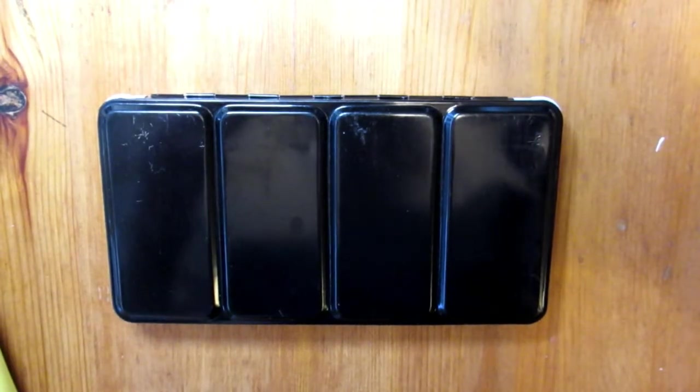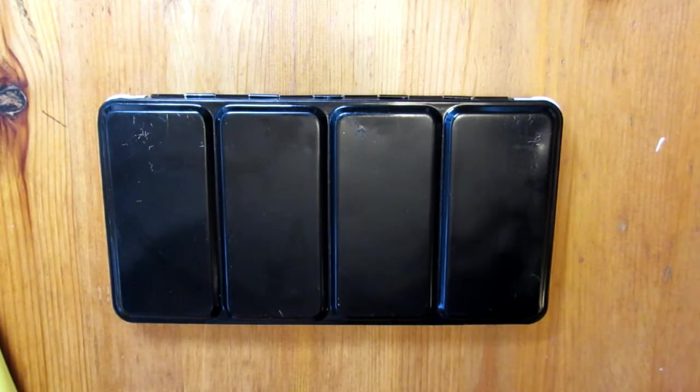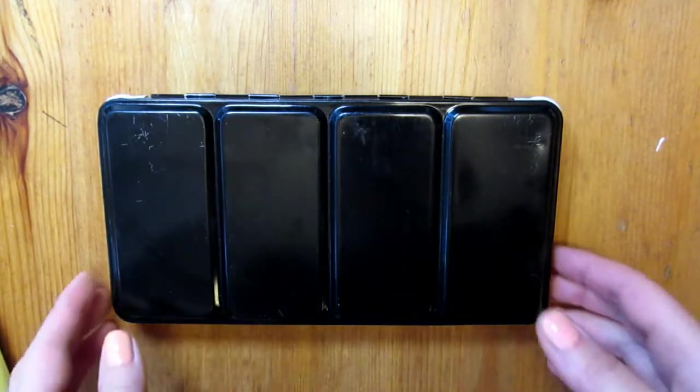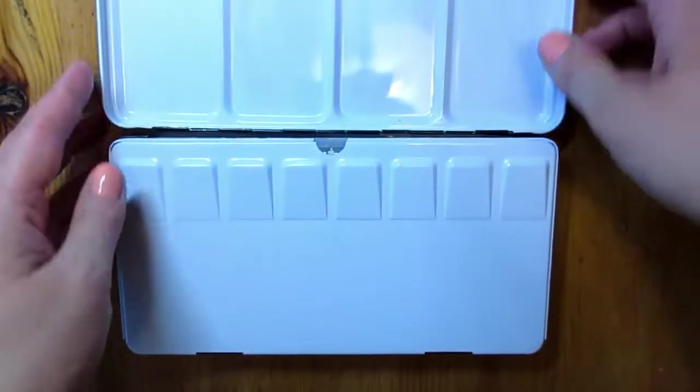Hello, this is Elena with Journal Art Pages. Today I would like to share with you my way of cleaning a watercolor palette. Have you ever had a problem with your palette when the water is beading up on it and it's almost impossible to see the color?